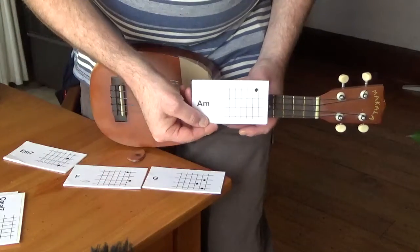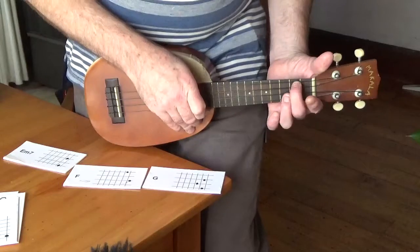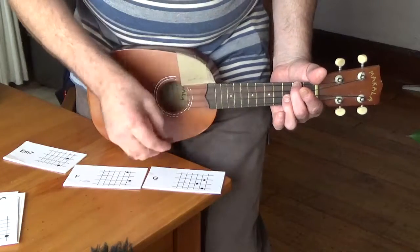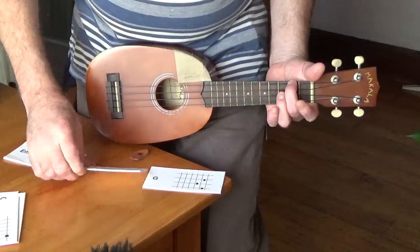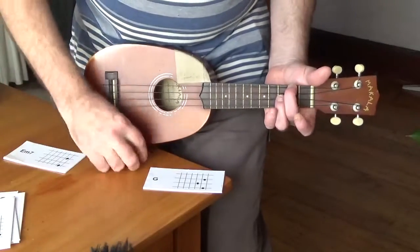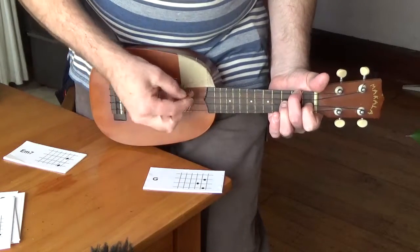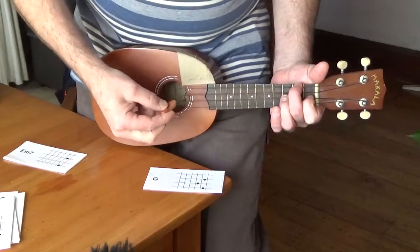A minor — 2nd fret G string. F — 2nd fret G string and 1st fret E string. That's F.